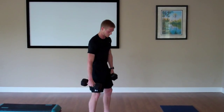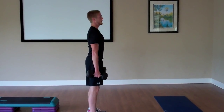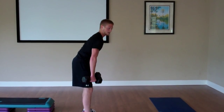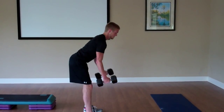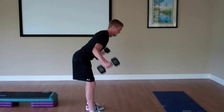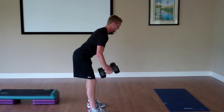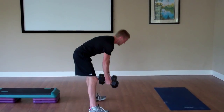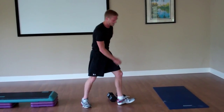Lastly for strength we'll do reverse flies — stand with feet about shoulder width apart, strong posture, hinge forward with a nice slope, dumbbells together, elbows slightly bent, bring those arms out wide and pinch those shoulder blades together at the end. We'll do 20 of those. Repeat that sequence for 20 minutes, and then we'll go into core and stretching.